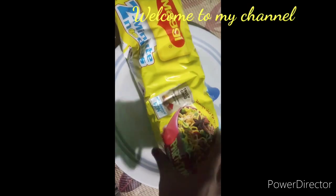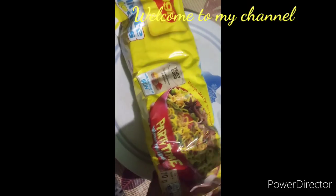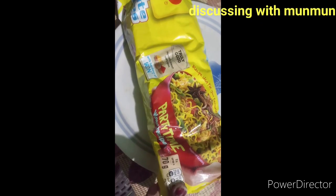I am making the Maggi Maha Pack. Look how many packets are in it — there are 8 packets in it. I got some in it and I bought it from online.